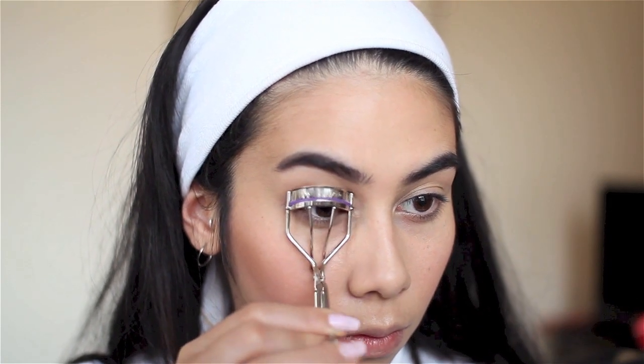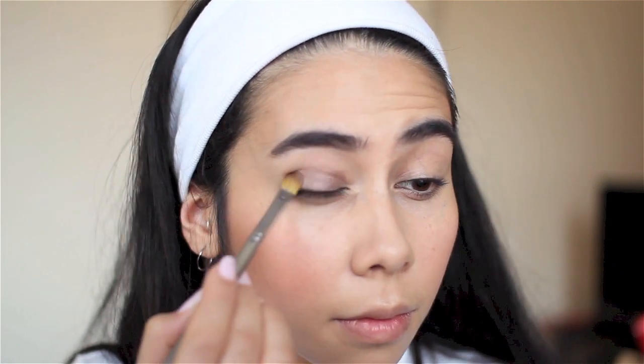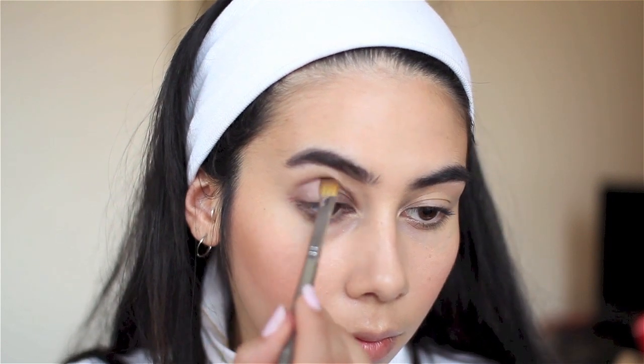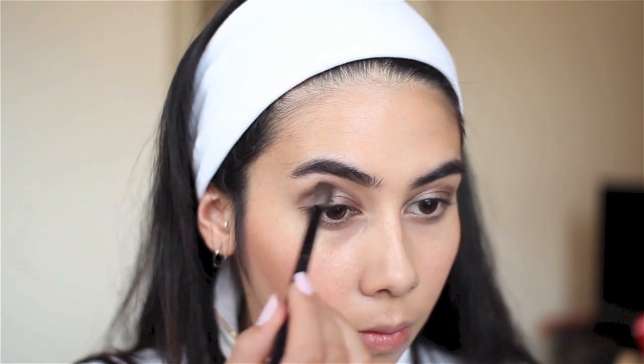I'm giving my lashes a quick curl before packing on my new favorite eyeshadow — Satin Taupe by MAC — all across the lid on an ever-so-slightly damp flat fluffy brush. I pack it all over the lid and slightly above the crease. Don't worry if it's messy, we'll blend that out later. This eyeshadow is a must-have — it's a beautiful frosted finish that looks multi-dimensional, sort of brown in the shadows and really shimmery champagne on the lid. Now I'm blending it out with a clean blending brush to soften any harsh edges.